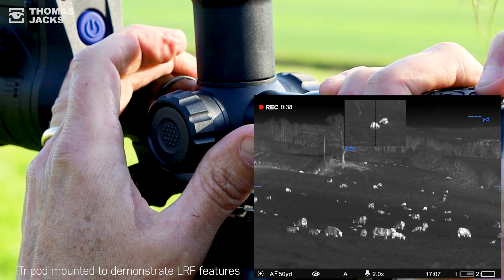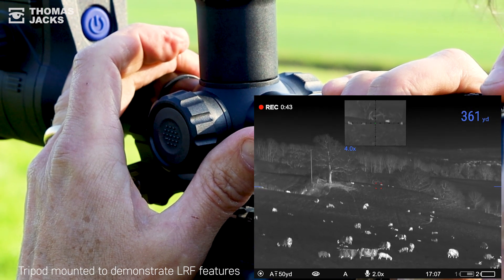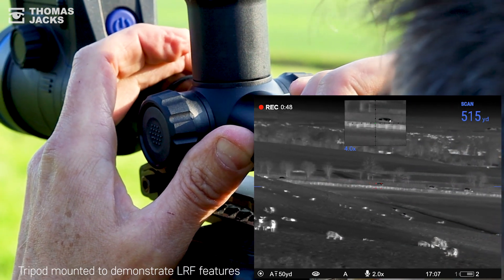There's no trouble in IDing something the size of a lamb at 249 yards, but the LRF has a much longer range, and if you're scanning an area or your target is moving you can also switch it to scan mode.